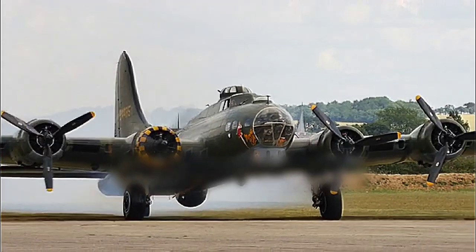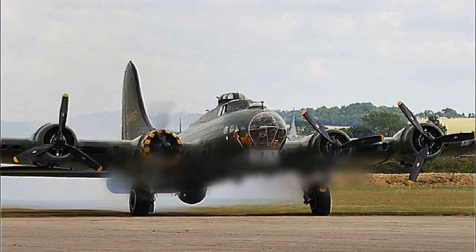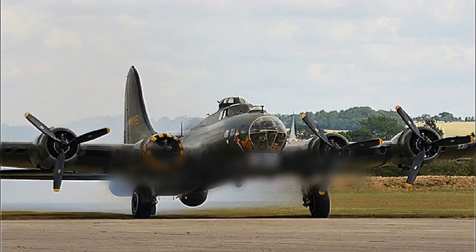The Mosquito also played a small role in the Pacific theater, but its use was limited because its wood and glue construction proved to be problematic in the humid climate. Some planes quite literally came unglued due to the heat and moisture, a problem which may have led to a few crashes.